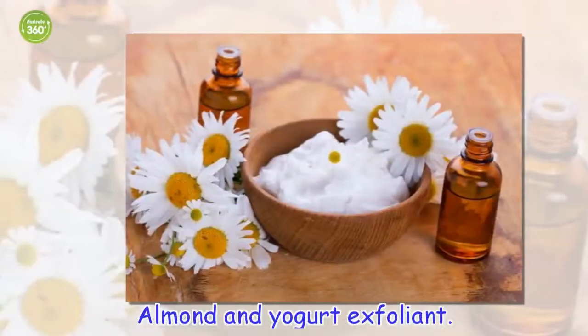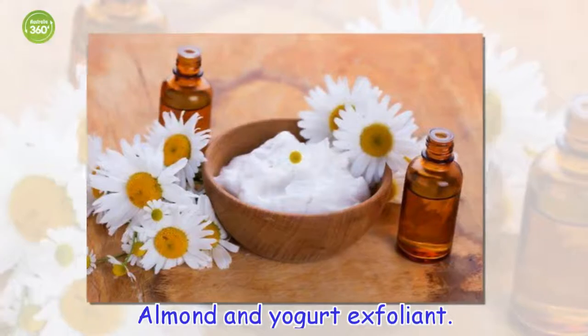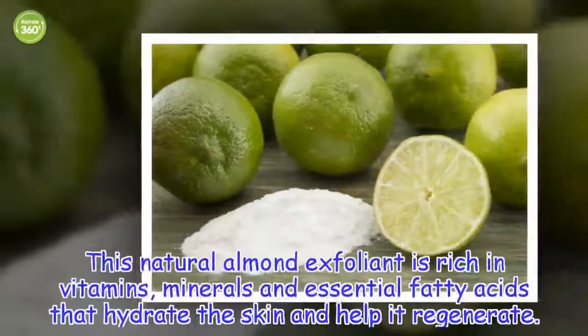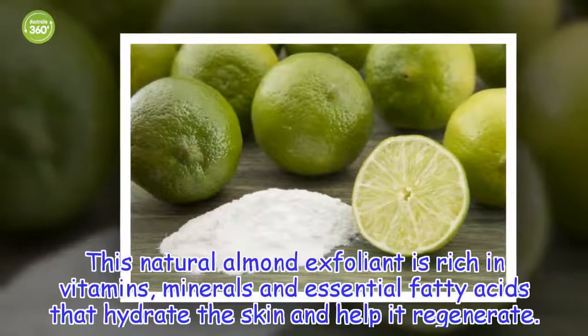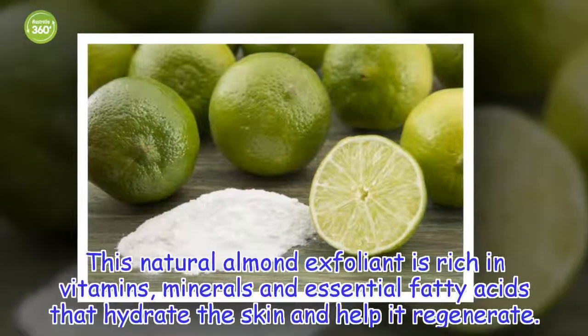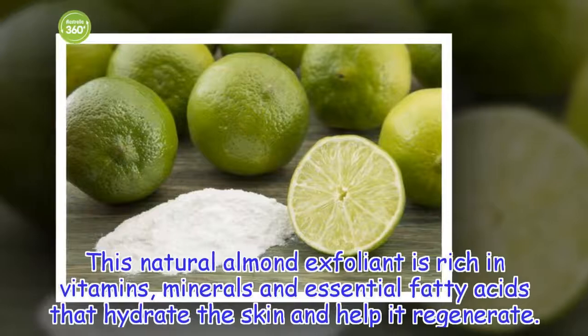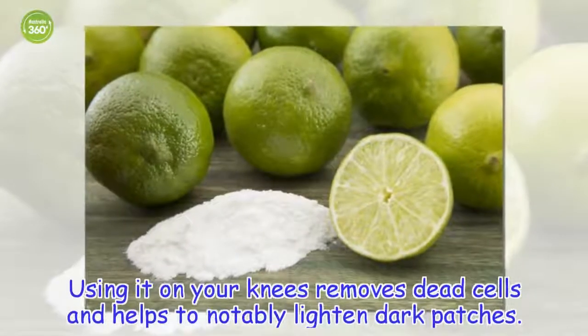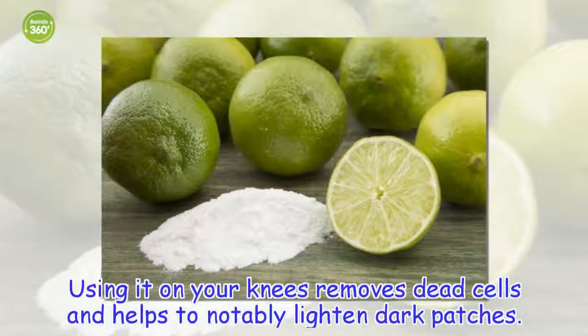Almond and yogurt exfoliant. This natural almond exfoliant is rich in vitamins, minerals and essential fatty acids that hydrate the skin and help it regenerate. Using it on your knees removes dead cells and helps to notably lighten dark patches.